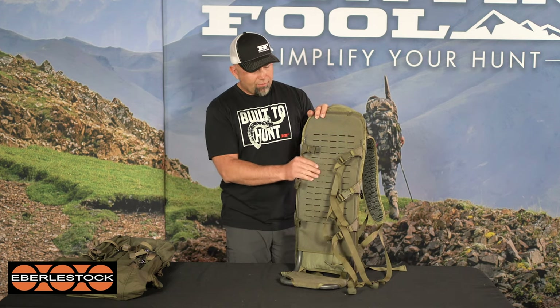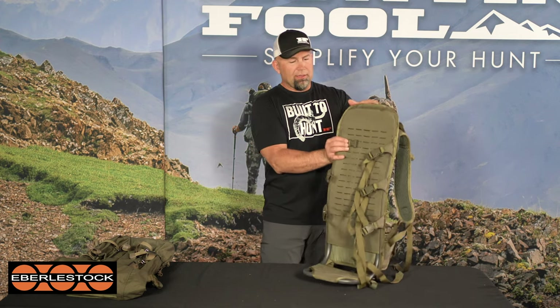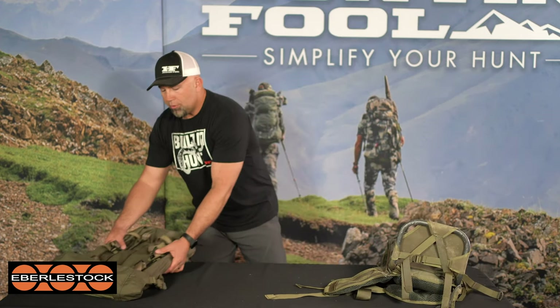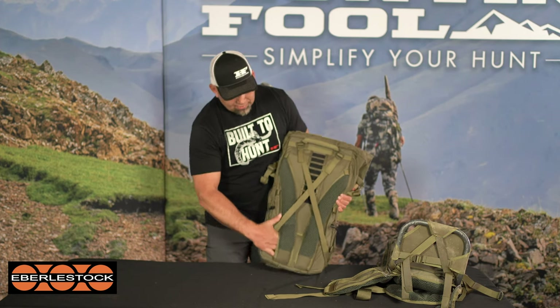The F1 Mainframe in and of itself is a super light, ultra-sturdy pack system. Our conclusion today was: if you can put it on and stand up with it, it'll handle the load. So it's a great starting point for the Eberlestock line of auxiliary packs.